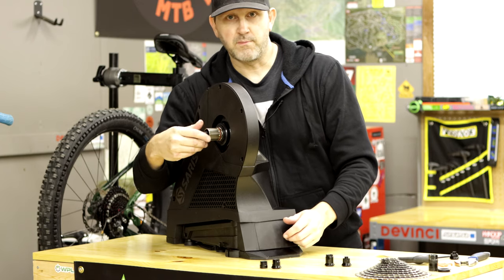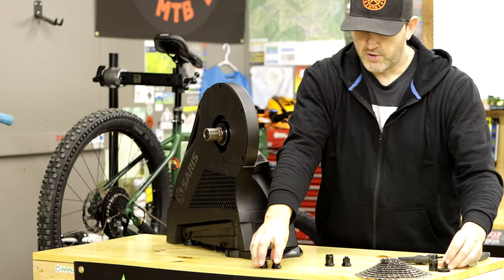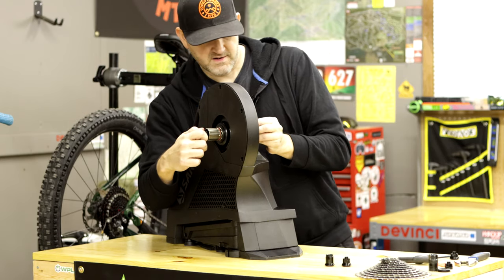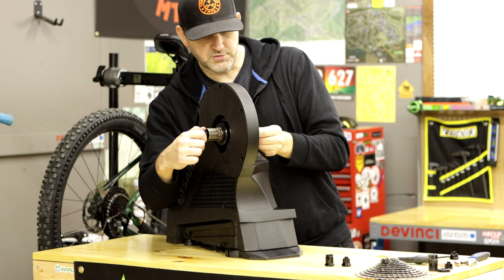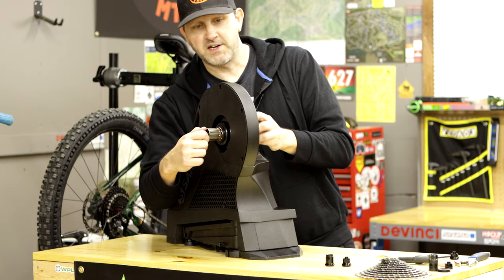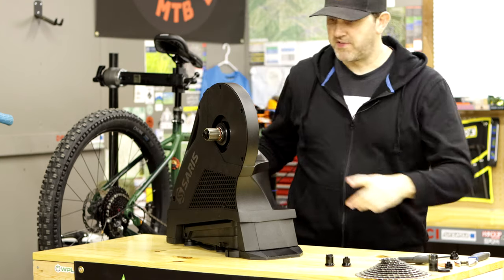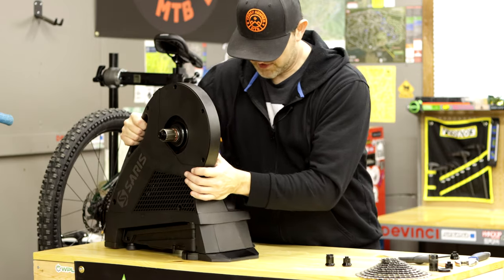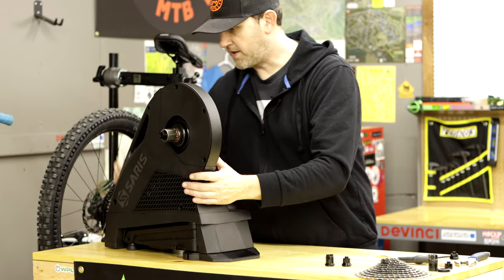Then we just go ahead and put the Boost 148 end caps on — they just screw on like so. And then we're set up for Boost 148, which will be good for most mountain bikers out there. Now we're going to go ahead and put a cassette on here — set this down on its side.